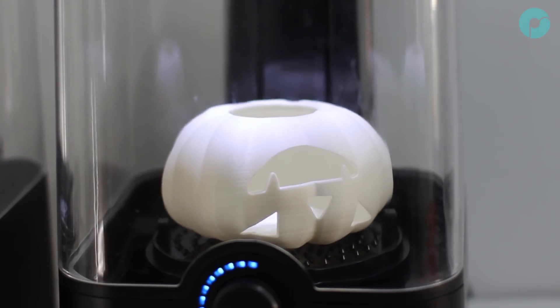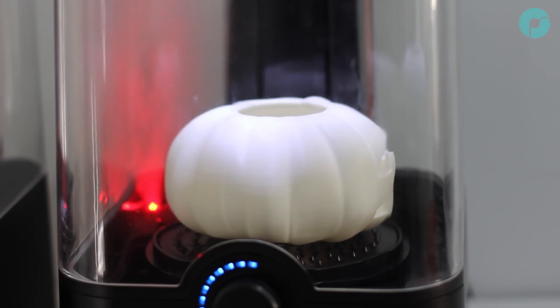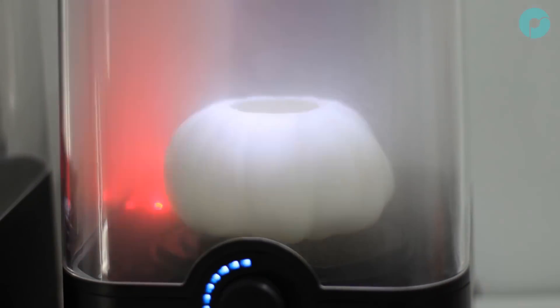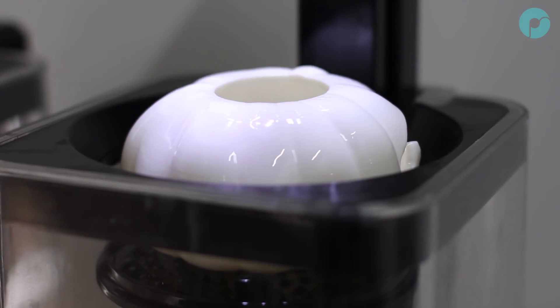You will need to give the pumpkin quite a heavy polishing to fully remove all the support scars. I recommend doing two cycles of 25 minutes with a 10 minute break in between. The reason for the break is to lower the chance of getting any runs in the IPA Polysmooth slurry, and I find this also produces better results in terms of surface quality.